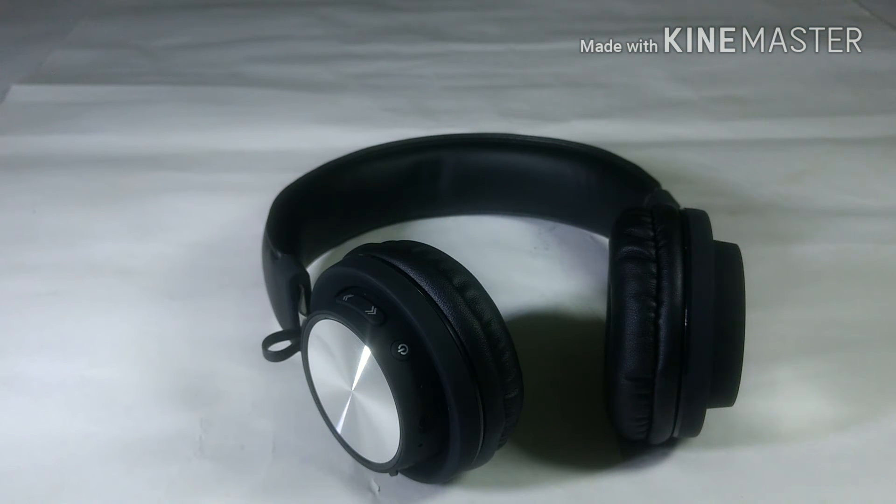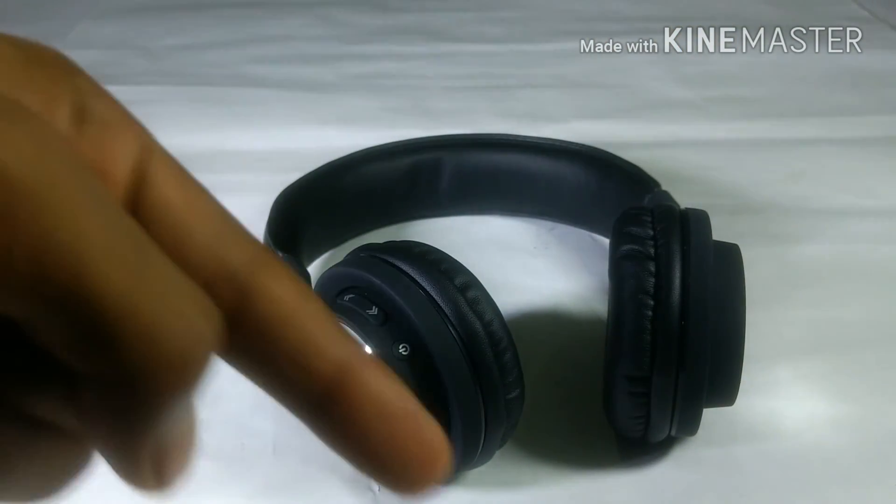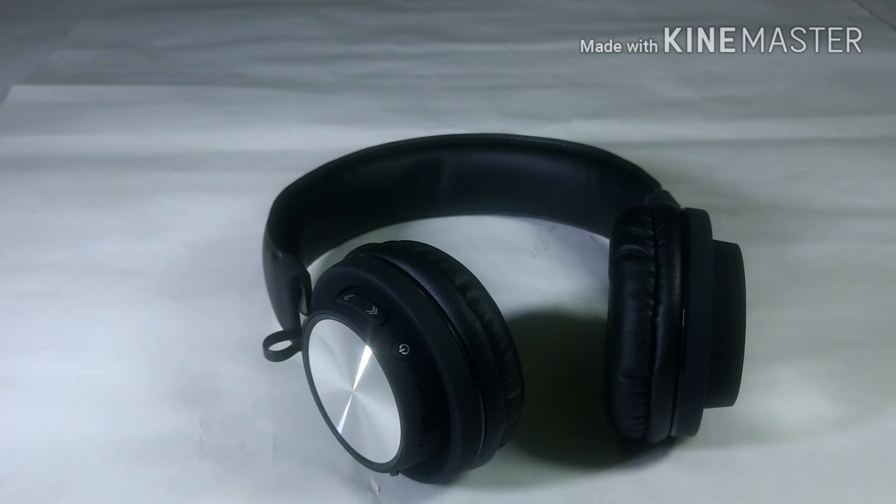I bought this headphone just to review it for you guys, but I will be returning it. I would not call it a great buy at 1100 or 1400 rupees, but if you are looking for a Bluetooth headphone in the 800–900 rupee range, this is a great buy. The main concern is the weight — it is very weighty and you will definitely feel it on your head. I will not recommend this headphone. I will recommend another headphone in a future video, so stay tuned. Please like, subscribe, and comment your feedback below. Thank you friends.